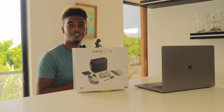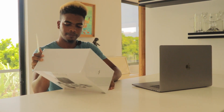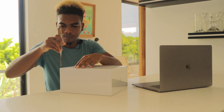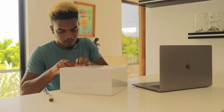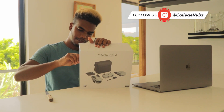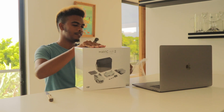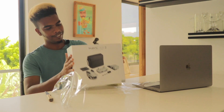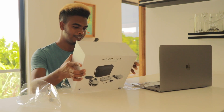There it is. So let's get started. I have my unboxing tool — very handy. I see it's coming in a very nice box, white, nice. Well packaged. It's the DJI logo on the box. It's made for Apple iPhone.